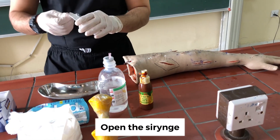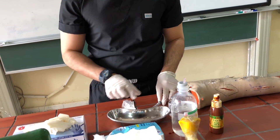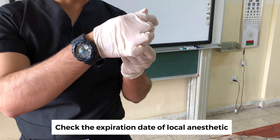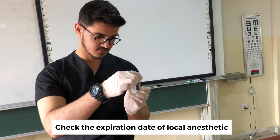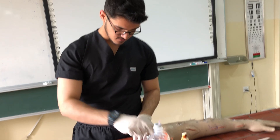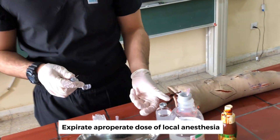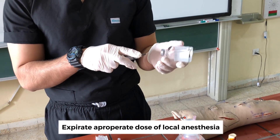Then we bring our syringe, check the expiration date of the local anesthetic, and aspirate the appropriate dose for our procedure.